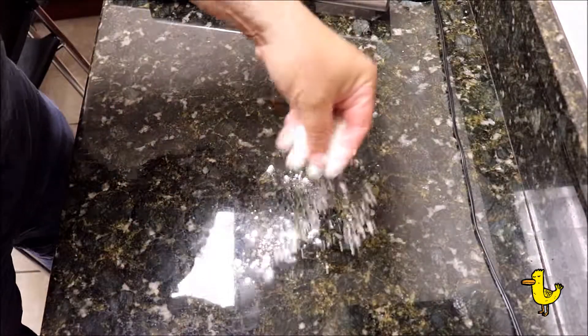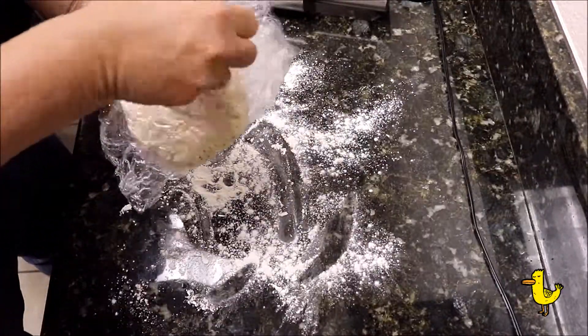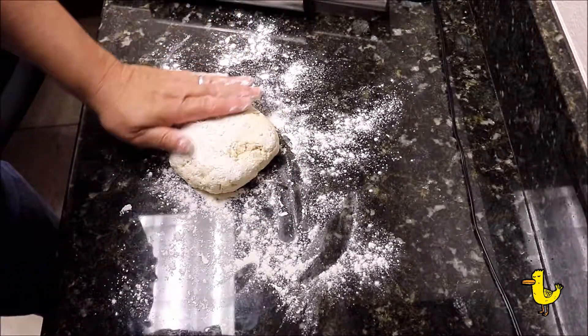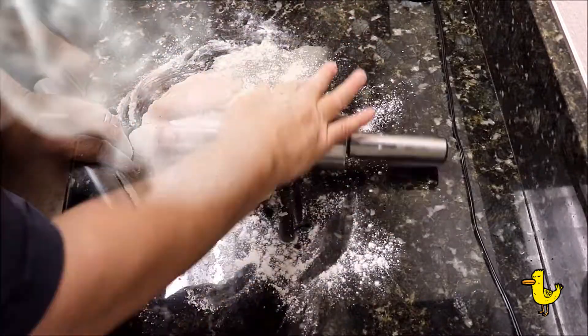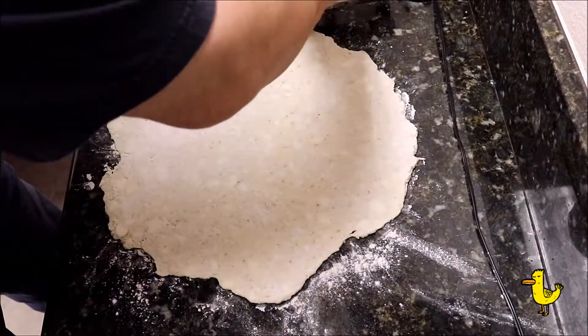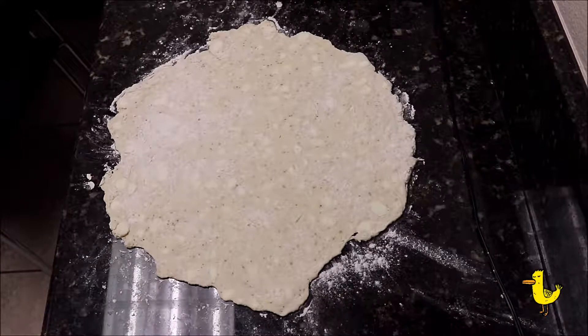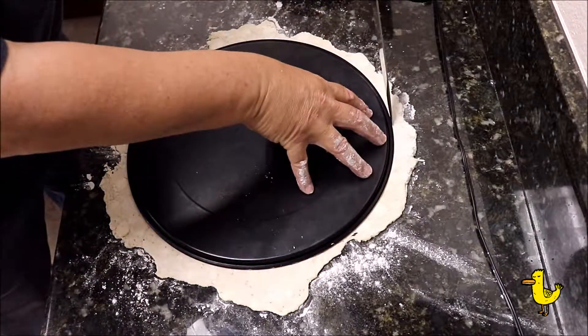Now take your galette dough that you've had cooling in the refrigerator, add flour to your board, and then roll your galette to about 14-inch rounds. And then to get a perfectly round cut, take a large pizza tin, put it on top, and use a sharp knife to cut around the edges.